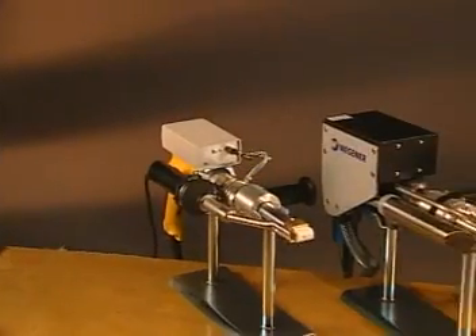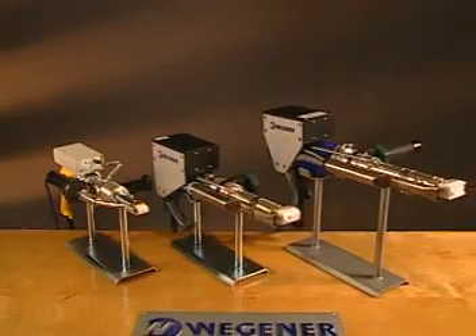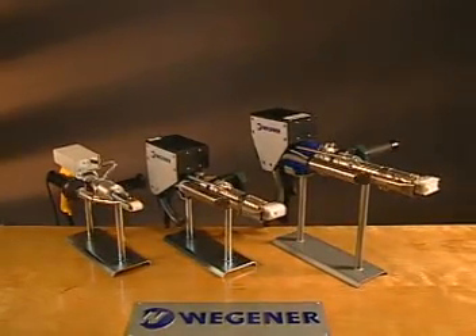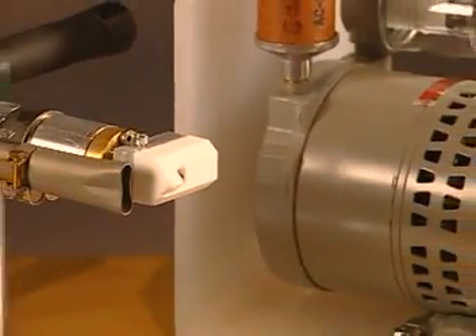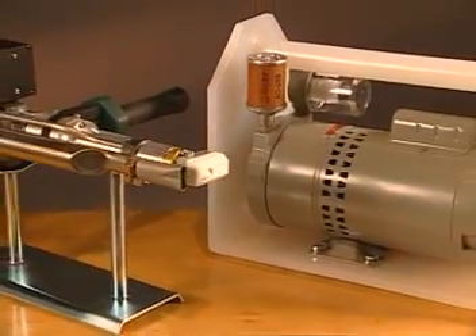While our Mini, Alpha, and Beta models each offer unique features, the actual welding process is the same with all models. In this demonstration, we're using the Alpha model extrusion welder and the DT5 blower.